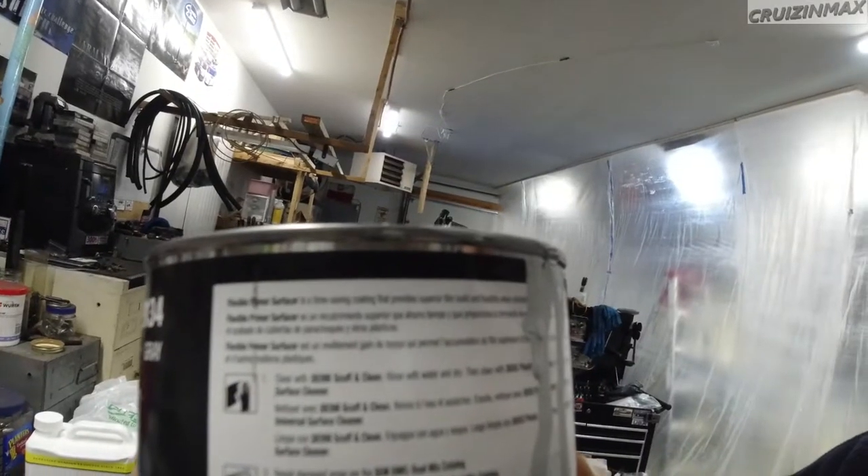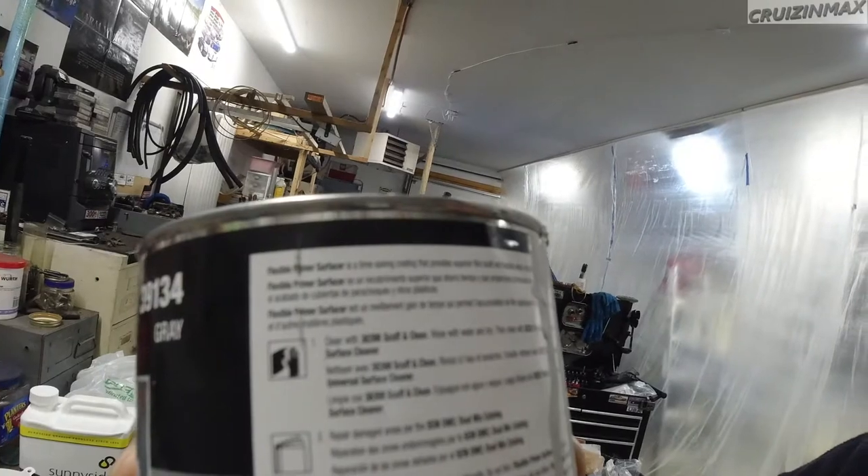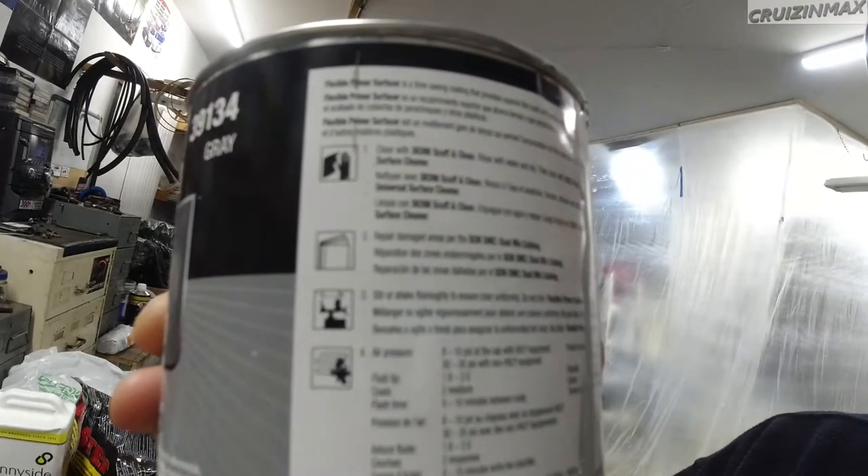It says fluid tip 1.8 to 2.0 right on the can. Now the paint and clear does say 1.4, which is what we had. But Lucas went to get a different gun, so we'll see — but we are determined to paint it today.